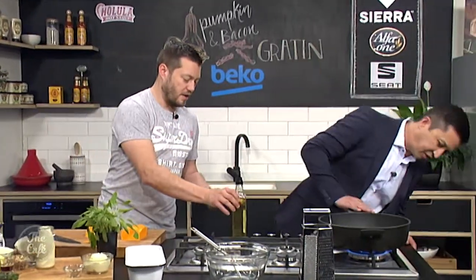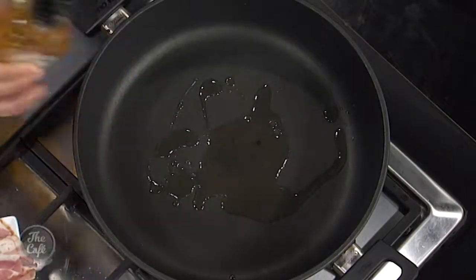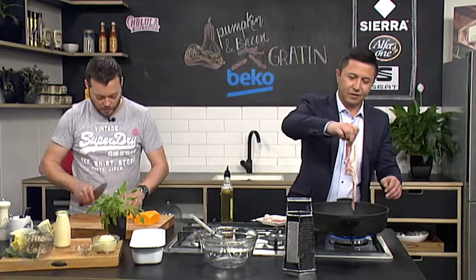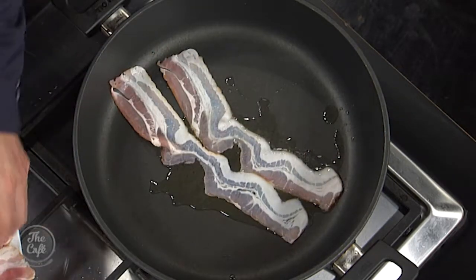I've got a pan on here, so you're in charge of cooking some bacon — get a nice bit of colour. As it starts to become crisp, I've got some maple syrup here. We're just going to glaze it last minute in some maple syrup. Maple syrup, bacon — classic combination — but that maple syrup and pumpkin as well really brings out the sweetness in the butternut.